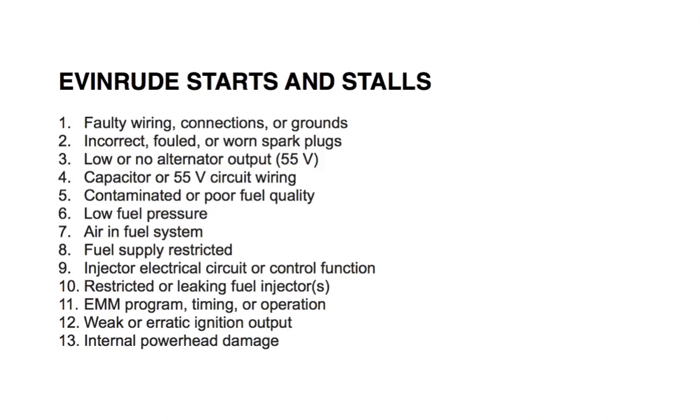Number eleven: EMM program timing or operation. Check EMM program and timing, check injector coefficients, and monitor injector control wires and ignition primary outputs. Refer to the repair manual for more information. Number twelve: weak or erratic ignition output. Check ignition and refer to the system analysis and electrical and ignition section for more information.